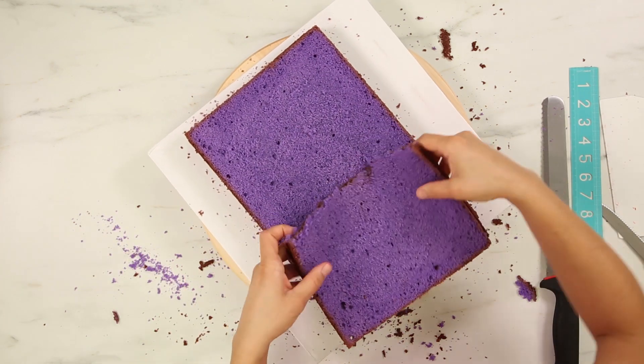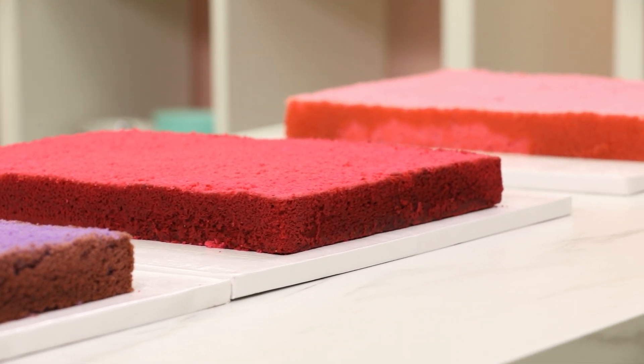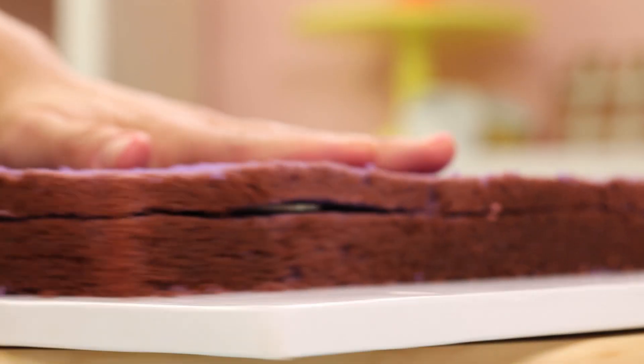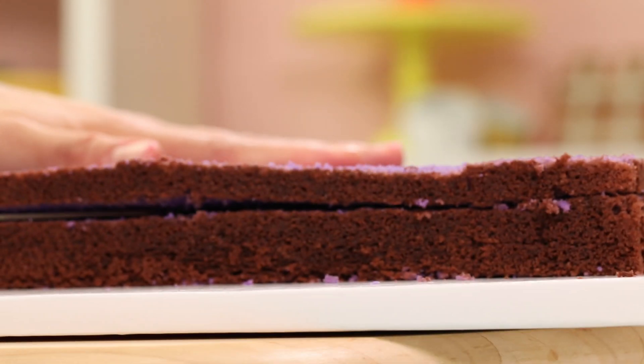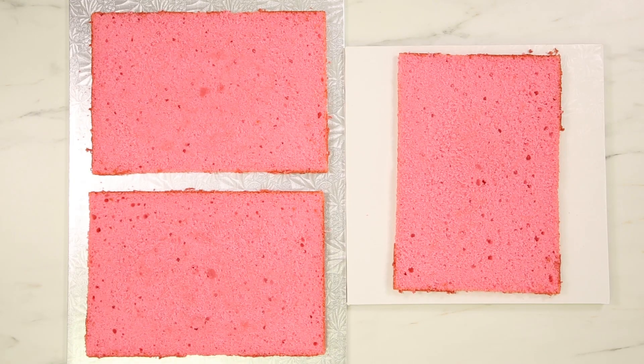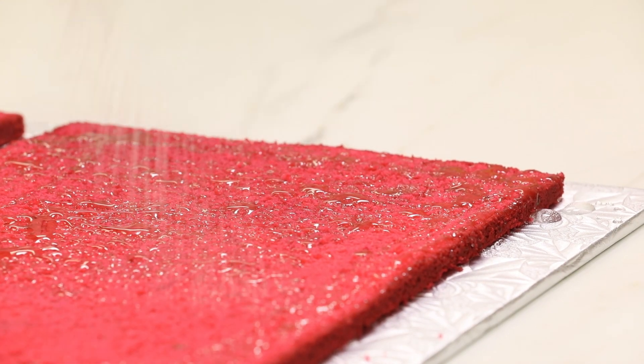Once my cakes were baked, cooled, and chilled, I leveled them, removed the caramelization from the bottom, and then I layered each cake into three thin layers — I actually cut them as thin as I possibly could. So now I have nine layers: three layers of purple, three layers of red, and three layers of pink cake. Now I need to simple syrup all nine layers.